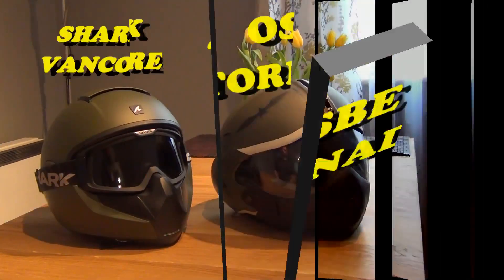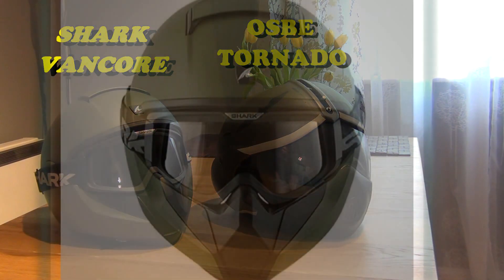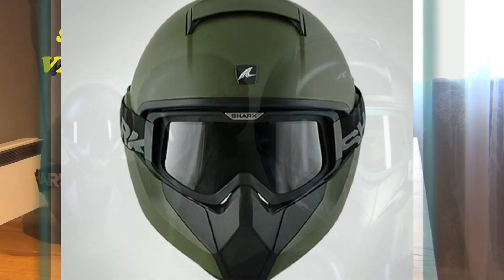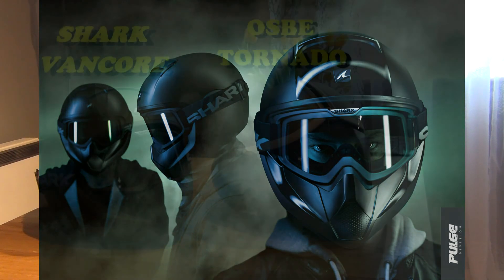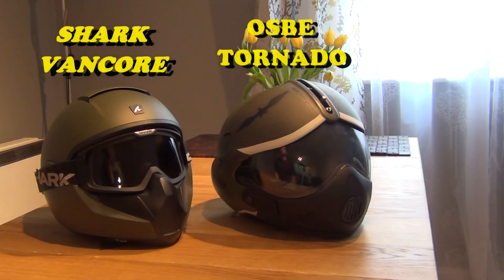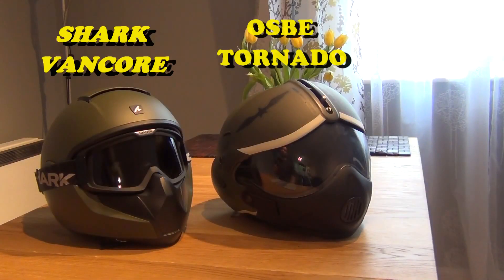Starting from the helmet on the left, the Shark Vancor — what you can see straight away is its striking and amazing design. Both helmets are quite similar, obviously because of the color, size, and the way they were designed. They were basically designed to look like pilot's helmets, and whoever designed them did a great job. However, this is where the similarities end, because the Shark Vancor in essence is still a full-face helmet.